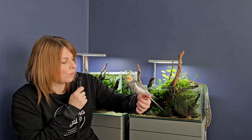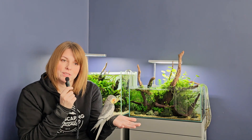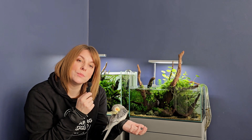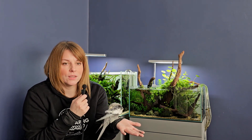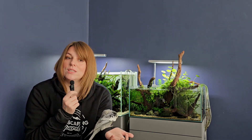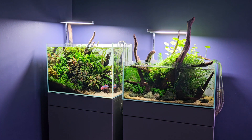Always start less and build up — it gives you a lot more control and makes issues easier to deal with. To sum up: root tabs for root feeders, liquid fertilizer for everything else, all-in-ones are perfect for beginners. Pay attention to your water hardness — if the water is very soft, a GH booster can help along with additional trace elements to support color and overall health. Dose a little, watch your plants, and adjust as needed. Fertilizers definitely don't need to be complicated, and with just a couple of affordable products you can get amazing results.